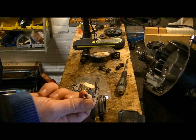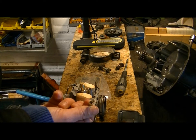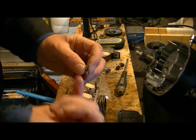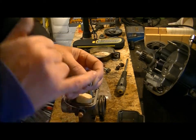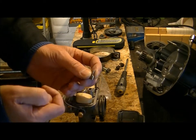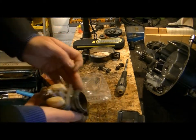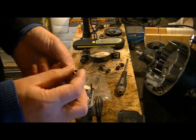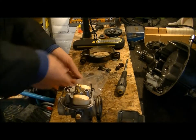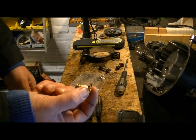Underneath this housing there is this little doohickey which is the needle holder, together with the needle I showed you earlier. This is the mixture-making part, controlled by the movement here, where it is mounted inside the carburettor. A needle goes through and the needle has a conical shape — more or less fuel is allowed to pass into the main chamber. I can tell you that this little thing is worn.